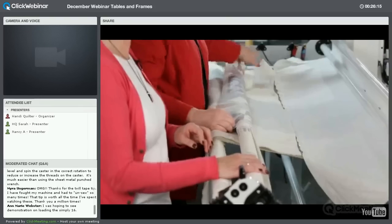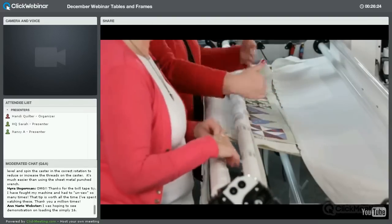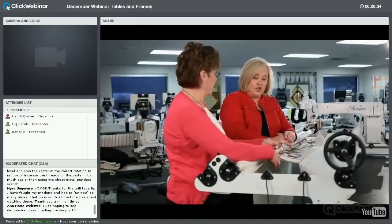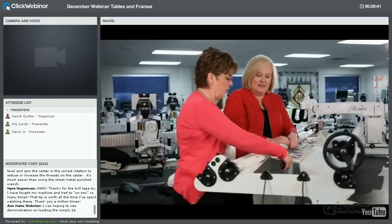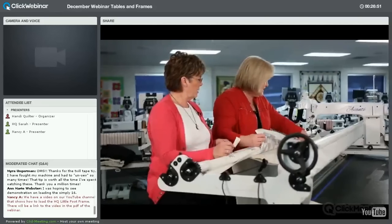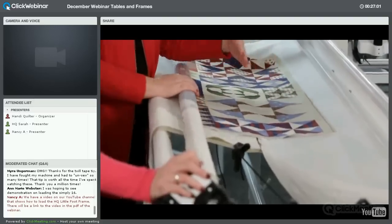Once the Super Leader is on, stitch a basting stitch across it using your channel lock so you get a straight line and start your quilt square. Stitch it and now all three layers are attached. Then advance it forward a little. Put your clamps on the back before you advance so you have your backing stretched — we don't want any surprises on the back of your quilt.